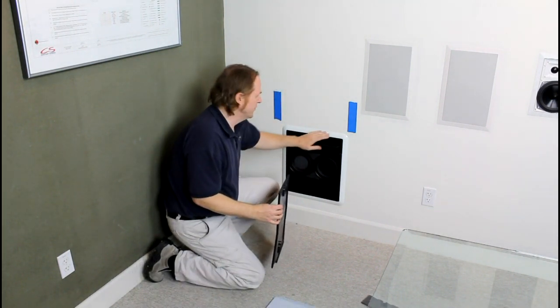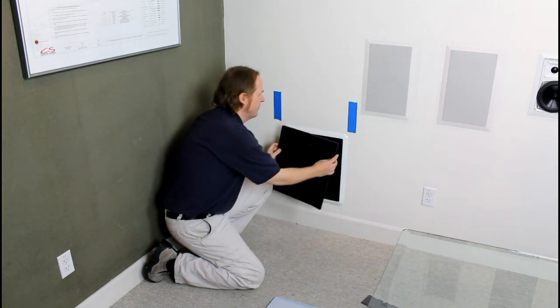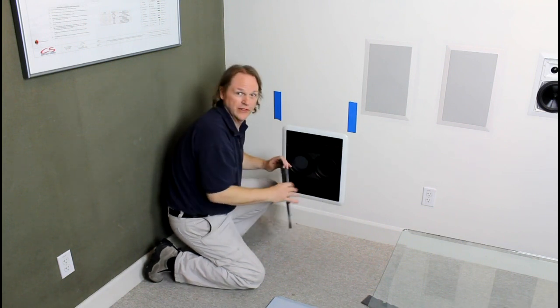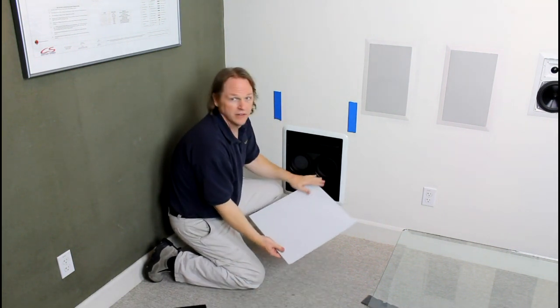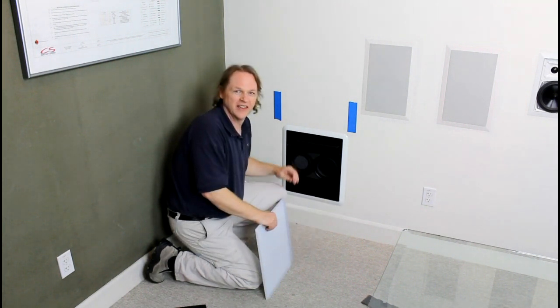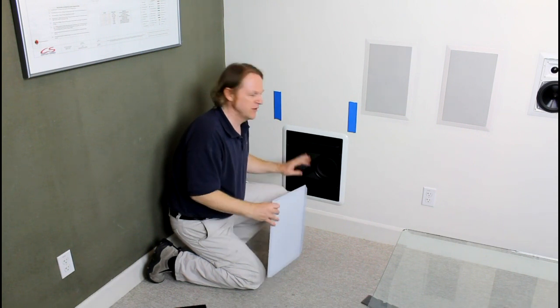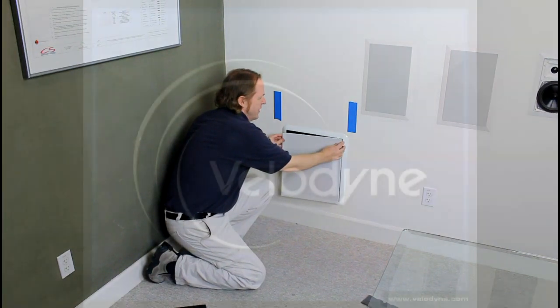Next, you can match the color of the bezel to the wall by taking the included paint template, placing it into the grill groove, and then painting over the face of the speaker. You can also color the grill in the same way — just paint the grill without the template. Lastly, audition the speaker to make sure it sounds good. If you find any buzzes or rattles, go back and adjust. Once it sounds good, put the grill on and you're done.